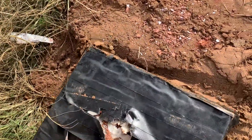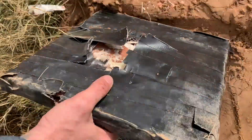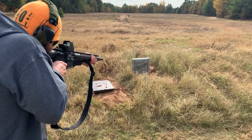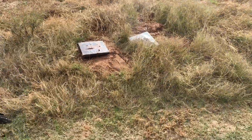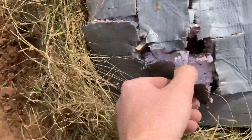It definitely broke through. Broke through. Smells like resin. It stopped it — it blistered. It's still smoking.